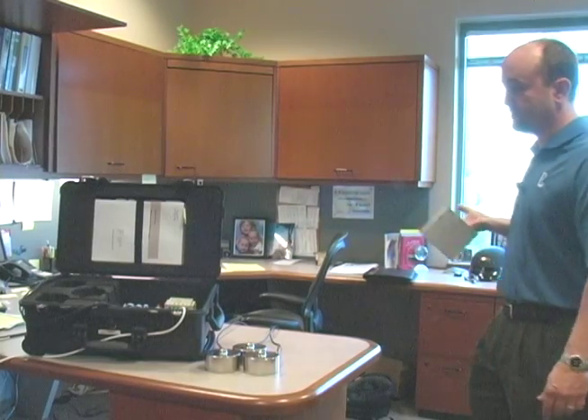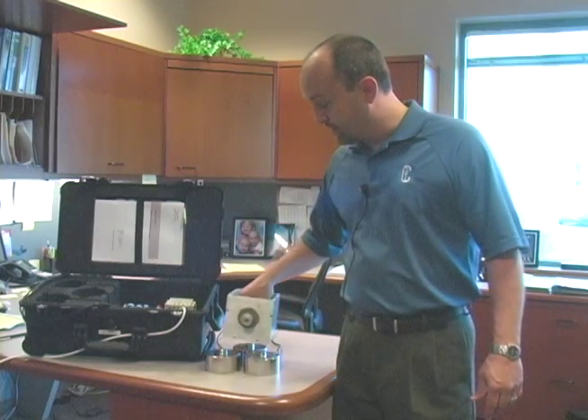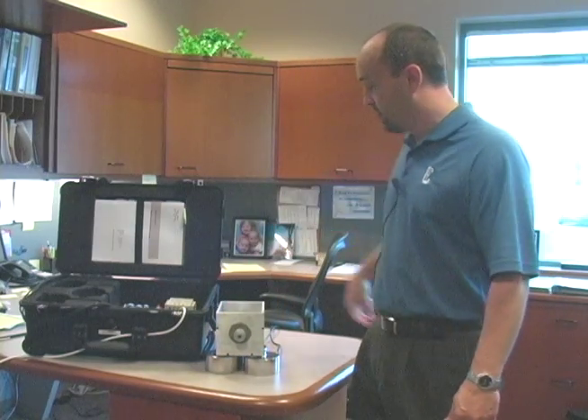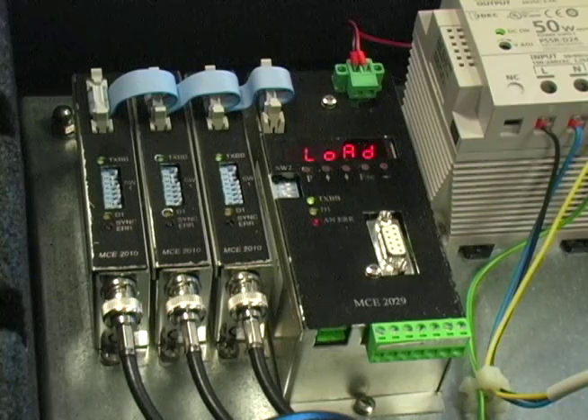Since we're talking about a load cell system, let's show you how it weighs. We have three load cells here. We're going to set this on top of it. As you can see, it currently says that weighs 2.34 kilograms.